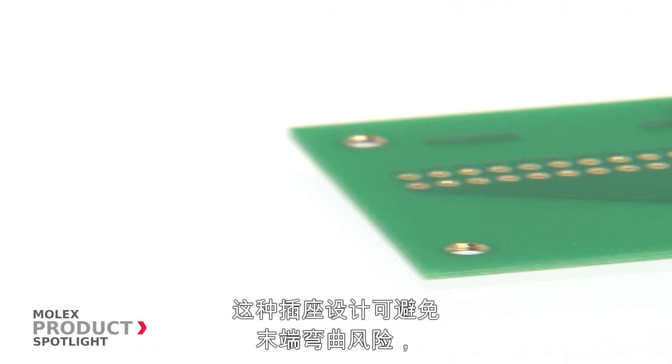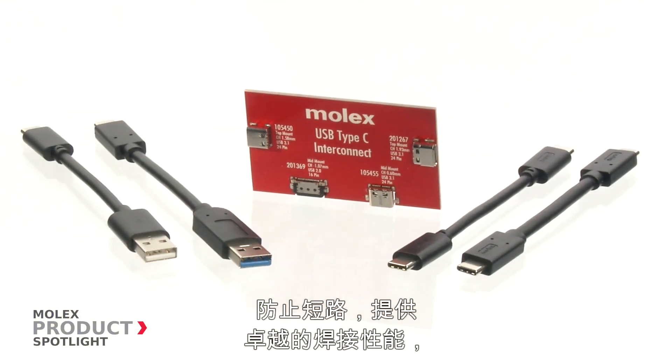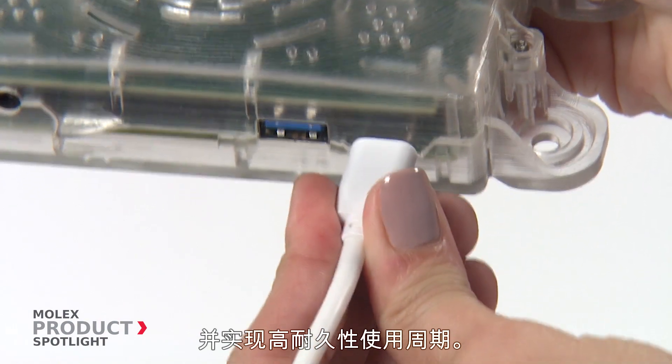This receptacle design eliminates the risk of bent terminals, reduces damage to the mating tongue, prevents shorting, provides superior soldering performance, and enables high durability cycles.